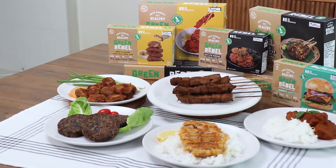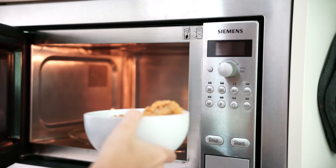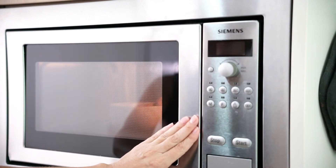So overall, what did you think, Dash? Not knowing Green Rebel before today, I'm pretty impressed by the products they've decided to launch. I'm glad they're bringing Southeast Asian local cuisine with plant-based alternatives. I like the fact that all of them are super easy to prepare — it's a feel-good meal. If you like this video, make sure to like and share it with your friends, and let us know in the comment box below what you'd like us to try next.